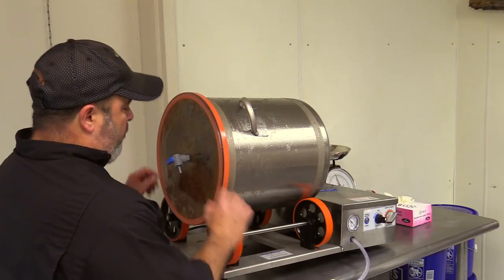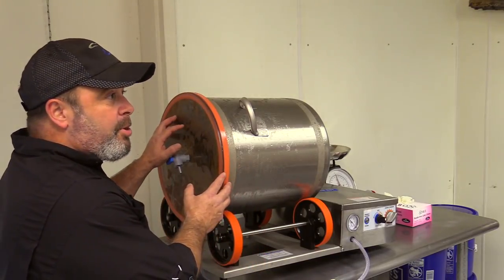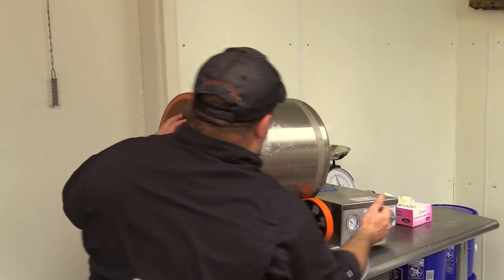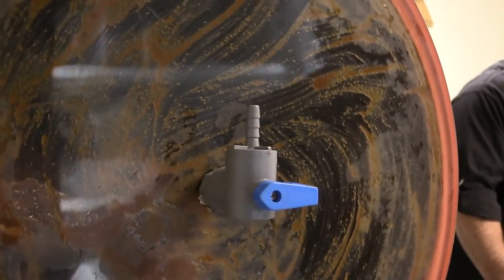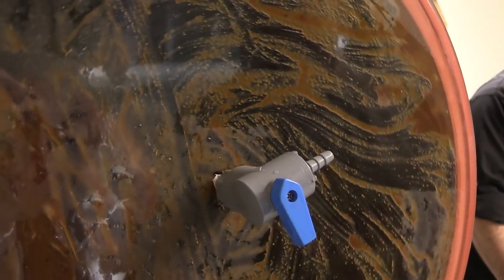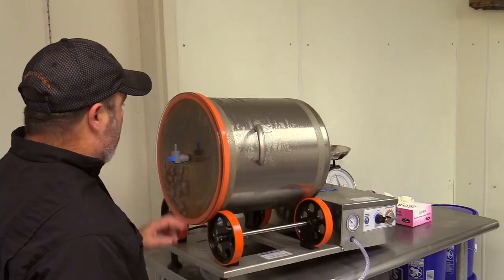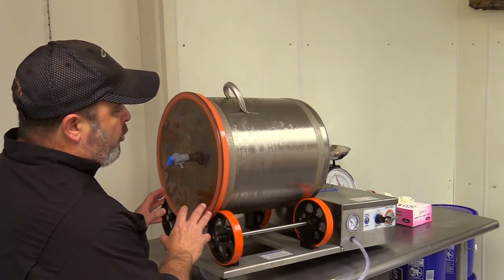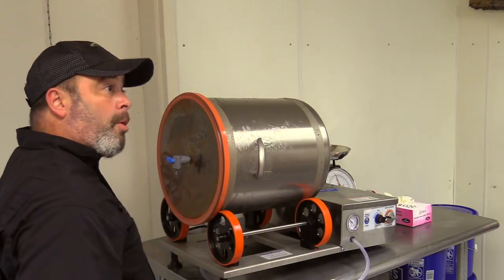What amazes me about your jerky is you're pulling the moisture out but it still feels moist right out of the bag. We hook it up, put a suction on this machine, then turn it on and you can see it just tumbles. We let it tumble for about an hour. I think I need one of those in my kitchen! We can go straight from the tumbler to the smoker.